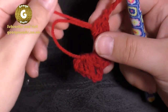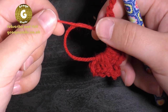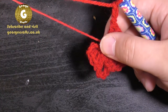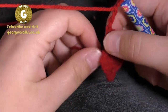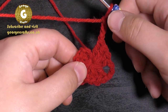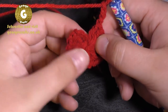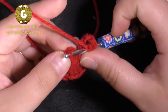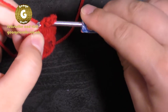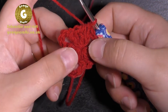To close the magic loop, hold on to the last treble, then with your other hand hold on to the tail of your yarn and pull the tail as tightly as you can. Then we're going to finish this round by joining our chain stitch to the top of the three chains we started with — pass your hook through the third chain of our beginning three, pull your yarn through that stitch and through the loop on your hook. That's round one finished.